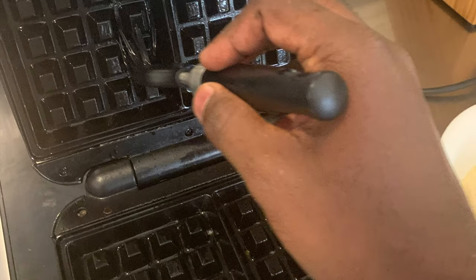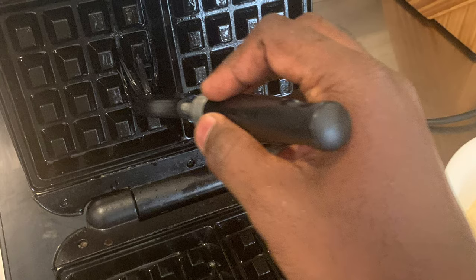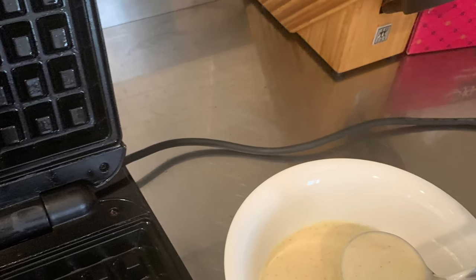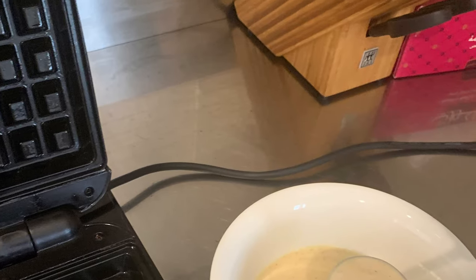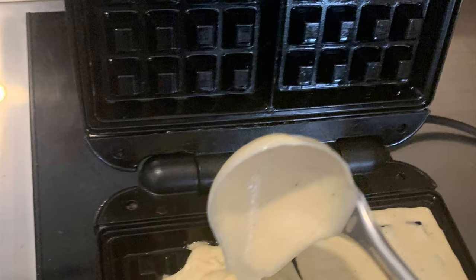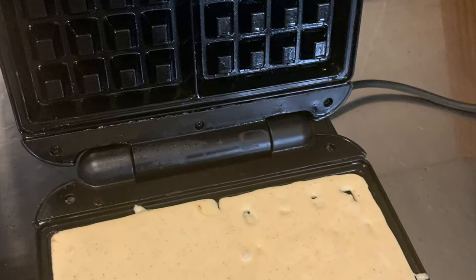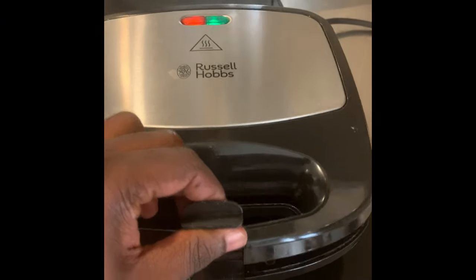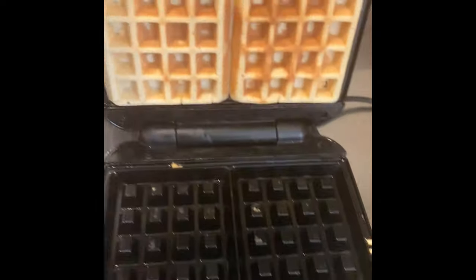First I start making waffles. The waffle iron is hot and ready, and I'm applying some butter on it. Then I pour my waffle mixture into the machine. After two to two and a half minutes, the waffle is ready.